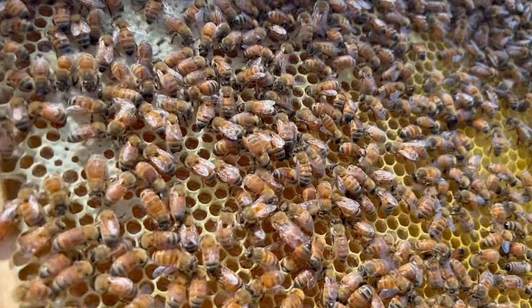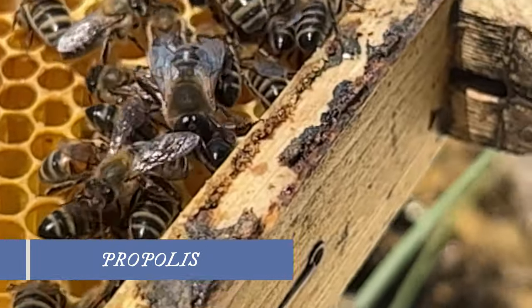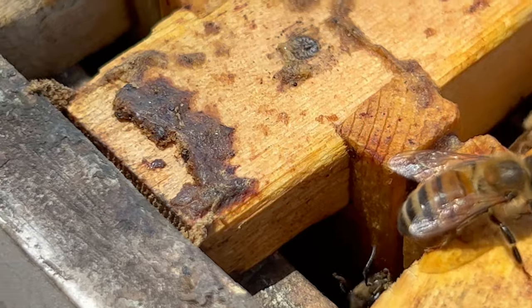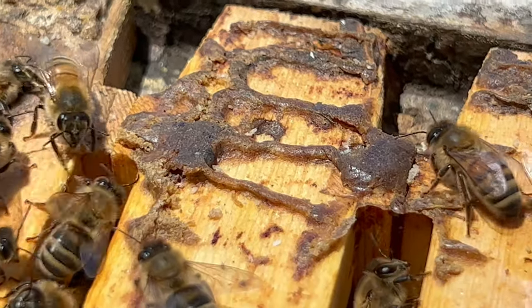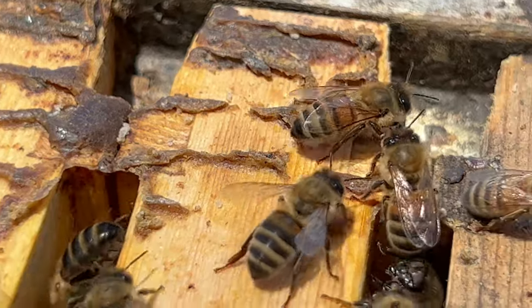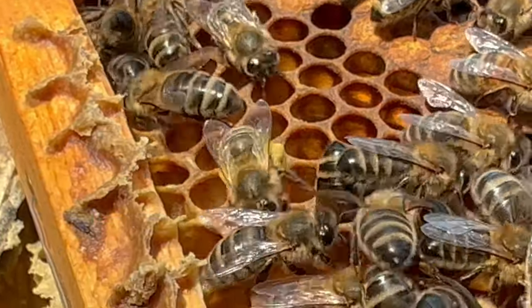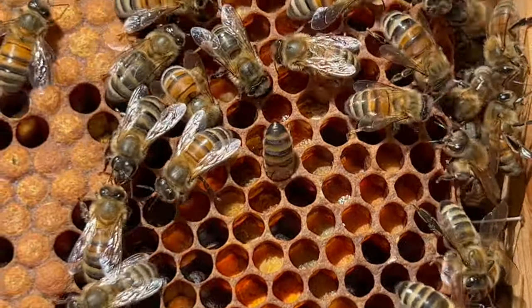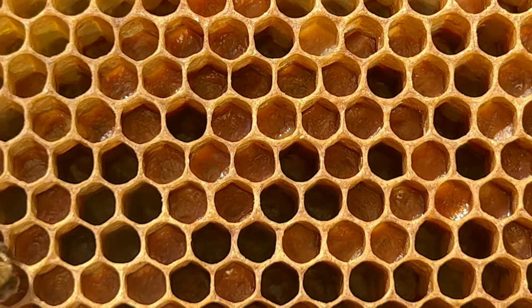Now that we have looked at the comb and the bees, let's look at some of the other things you might find in a beehive. As well as wax and honey, bees also produce a sticky brown substance called propolis. Propolis is made when bees mix saliva with beeswax along with sap and other liquids they gather from plants, and bees use this to glue the hive together and to seal up any unwanted draughts. Bees also collect pollen from flowers local to the hive, which sticks to their legs in what is commonly known as their pollen baskets. The bees bring this back to the hive and it is stored in standard cells to be used as a source of protein in feeding baby bees. Sometimes the bees mix pollen with nectar from flowers to create bee bread, which is used in the same way as dry pollen.